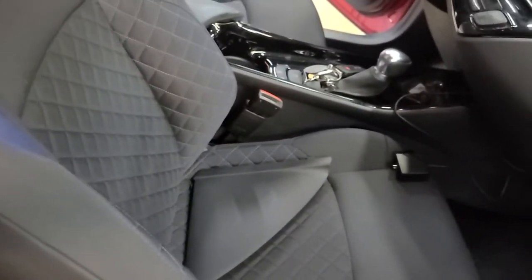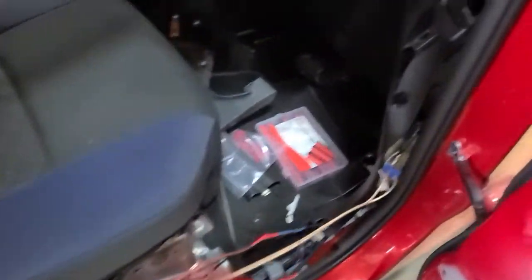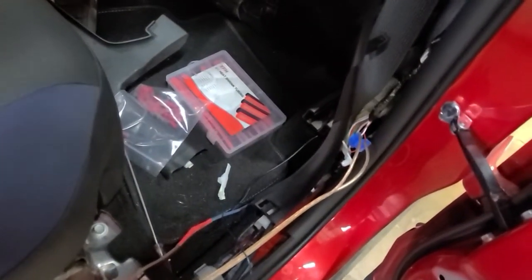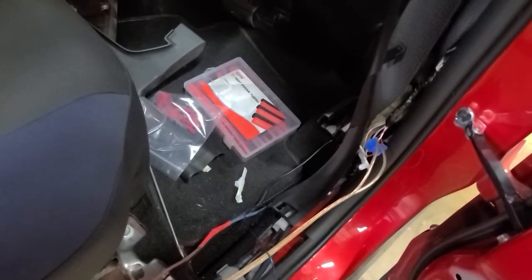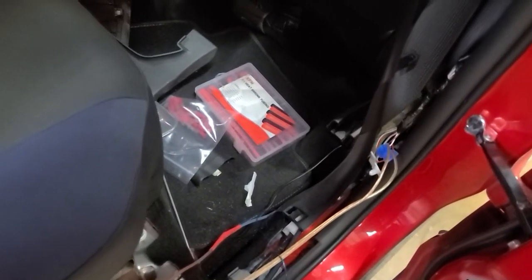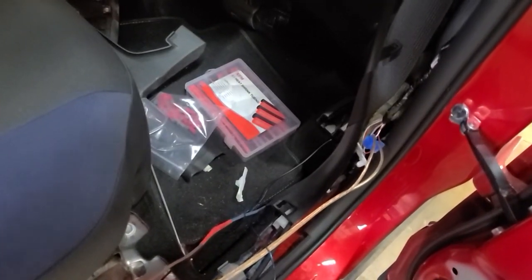I thought you guys might get a little information out of this that might help you with those speaker wires. That's where you find them on the back if you're trying to patch in a bazooka tube. The thing sounds pretty good — I was pretty impressed with it. It's not like a killer system, but I think it's the smallest one they make, and it sure added a lot of depth to the sound on this car.